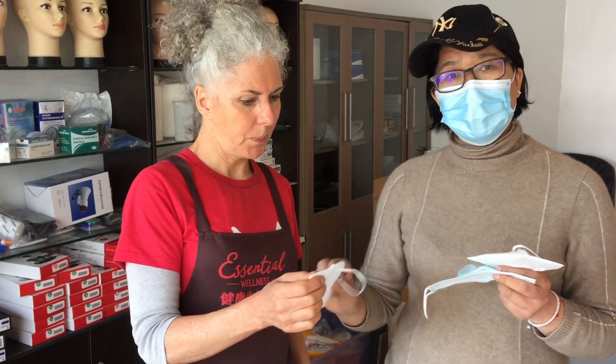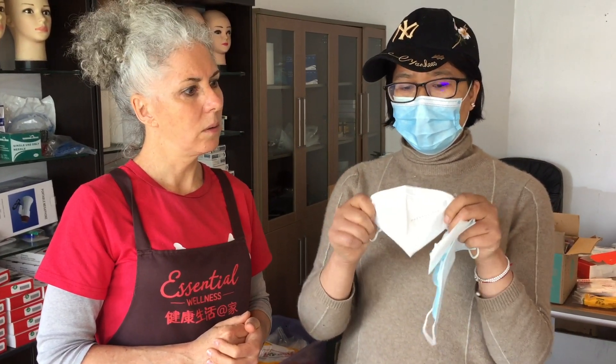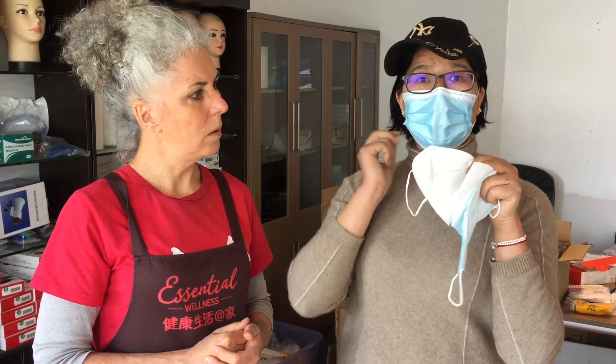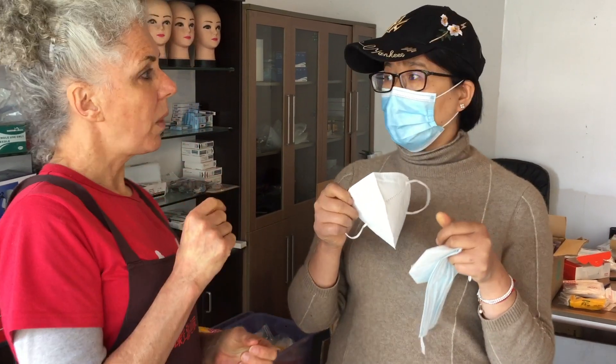This good quality mask — although it's not very thick — has very good filter paper raw material inside, achieving at least 95% filtration. The quality throughout is fine. When you wear it, it seals well — it connects well with your face around the eyes and nose, and it's comfortable.